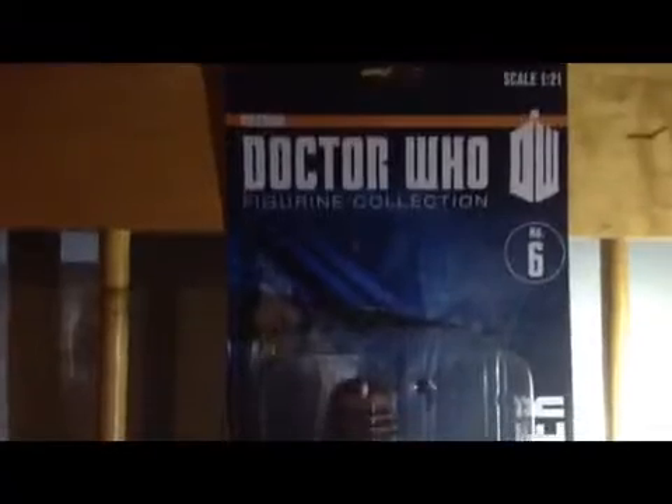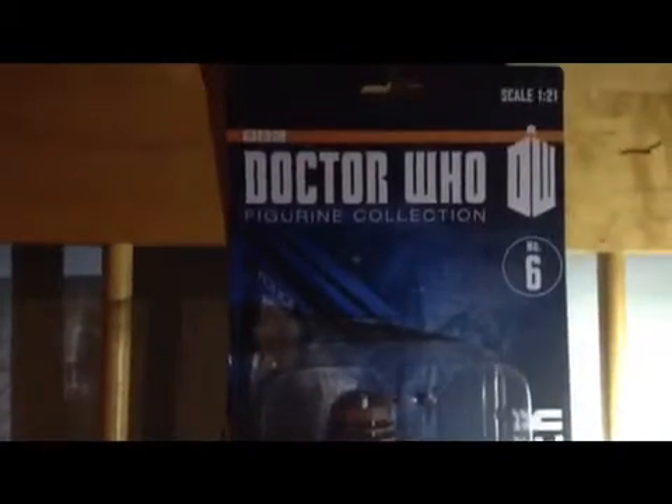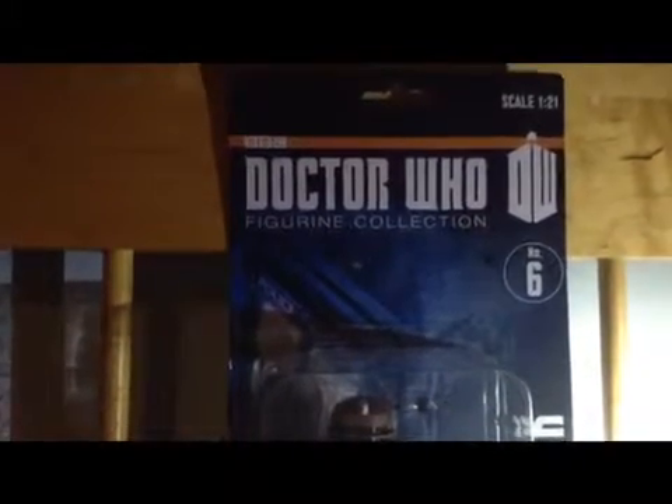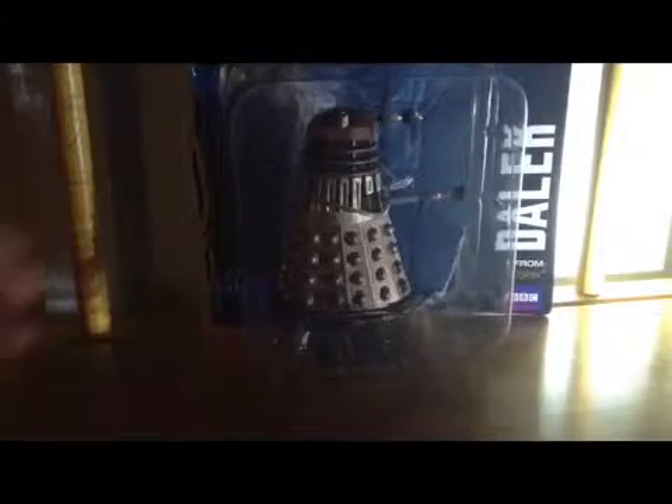So this is... it says Doctor Who Figurine Collection — crap, I can't zoom up. Anyway, Doctor Who Figurine Collection, scale 1:21, number 6. And here with the box, you get — it shows off the collectible very pretty well, you know.